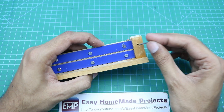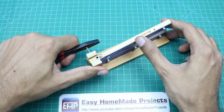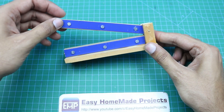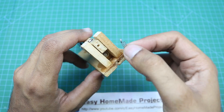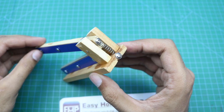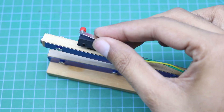Now we will connect this top side heater here with the help of this pin. Then this spring will be connected here, and now we will connect the limit switch here.